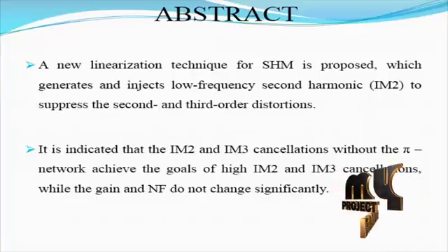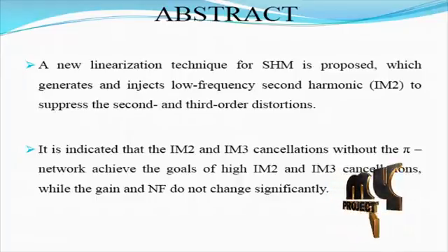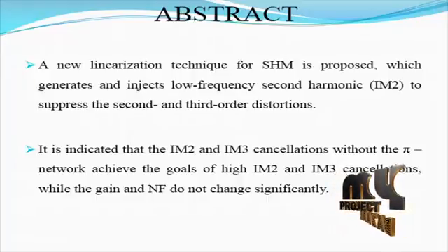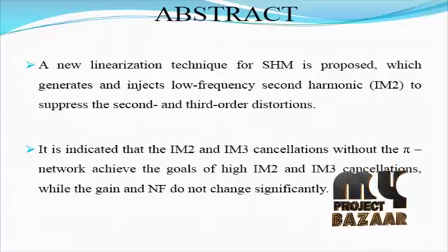In the conventional sub-harmonic mixer, linearity is still a challenging issue and the receiver suffers from second and third order intermodulations, IM2 and IM3, which are the most important non-linearity components at the output of the zero IF receiver. Even order intermodulations do not appear at the output when the mixer is perfectly balanced, but in practice there are mismatches between elements such as threshold mismatch and transconductance mismatch. In our product, a new linearization technique for the SHM is proposed.